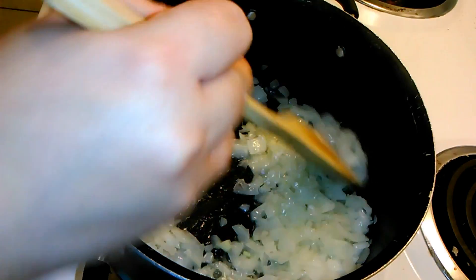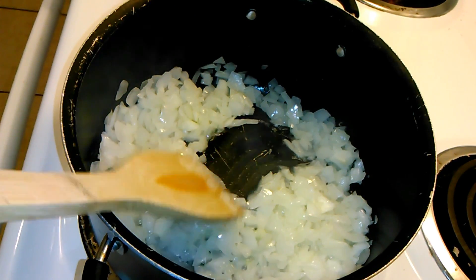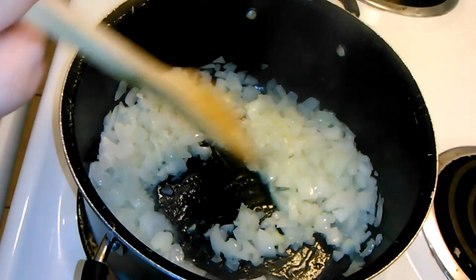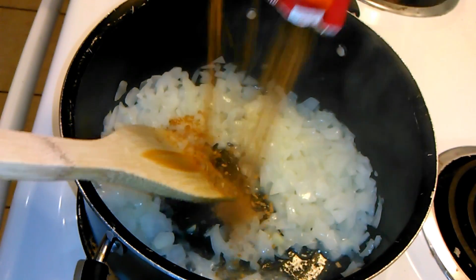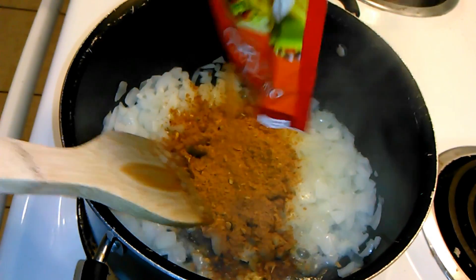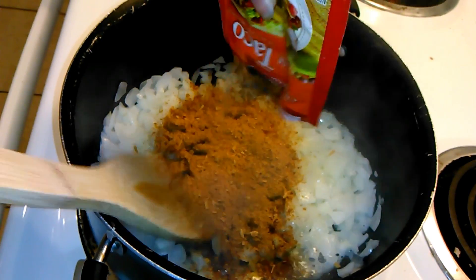They've been cooking about two to three minutes, so about now you would be adding your ground beef if you're using it. After you are done, you are going to drain it of all the fat and we are going to add our taco seasoning packet. We are going to stir this and let it cook about one to two more minutes, and then we will add the rest of our wet ingredients.